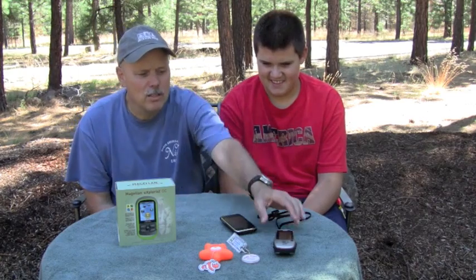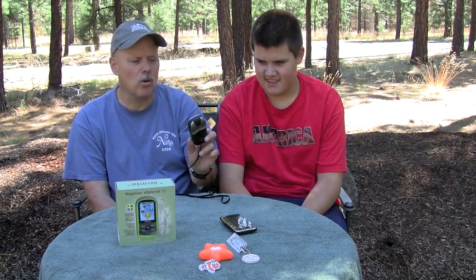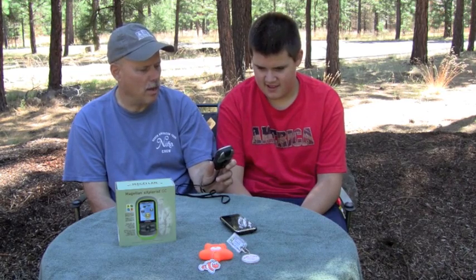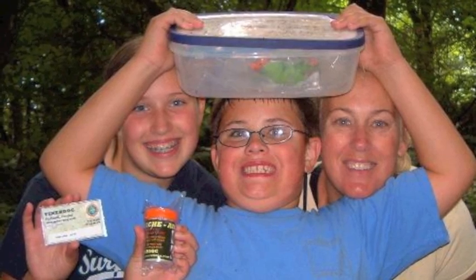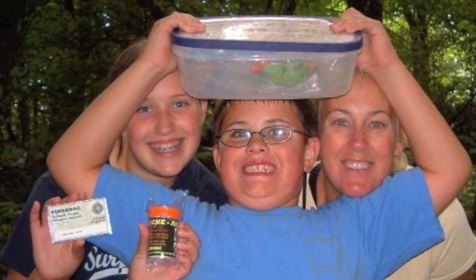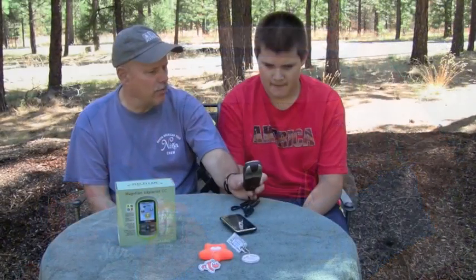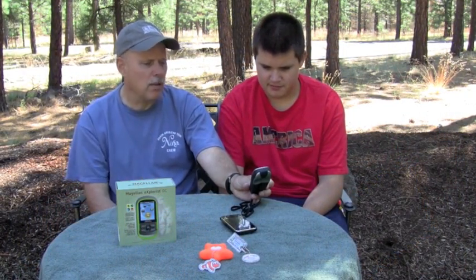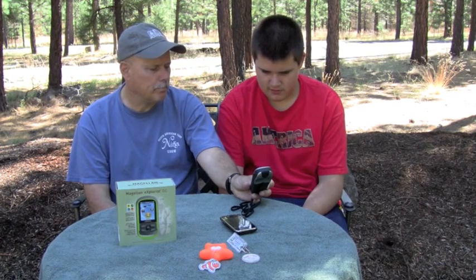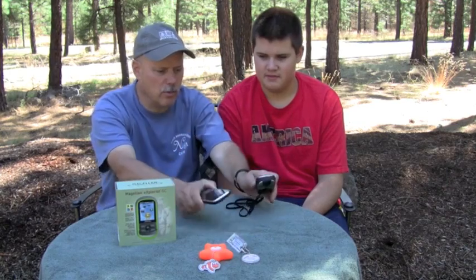The other thing we've been using is the Garmin e-trex, and this is an old one. I think this goes back to 2004 when we did our first geocache when Matt was in Cub Scouts — pretty exciting, that first cache we found. This is a little frustrating in that the screen is small and it's black and white, but it works well and it certainly works when the phone doesn't.